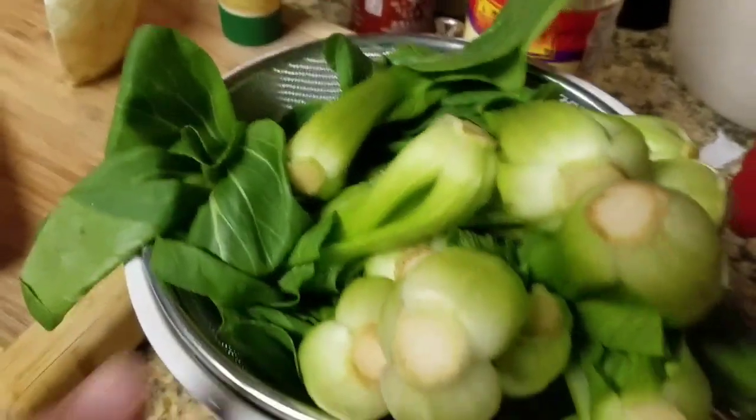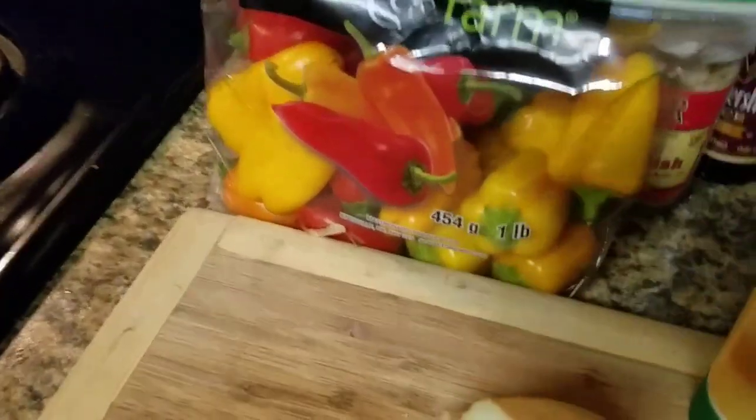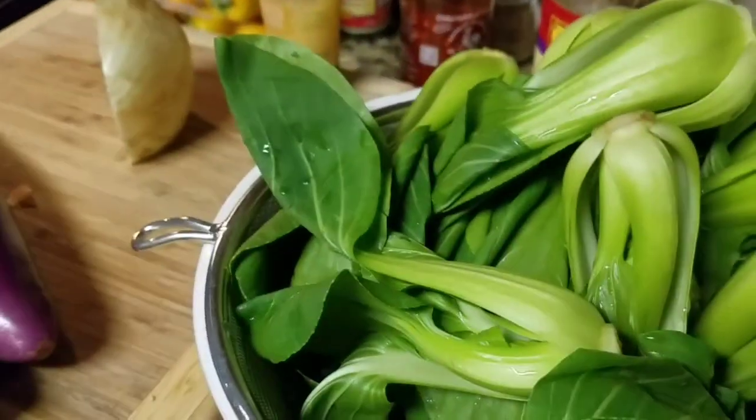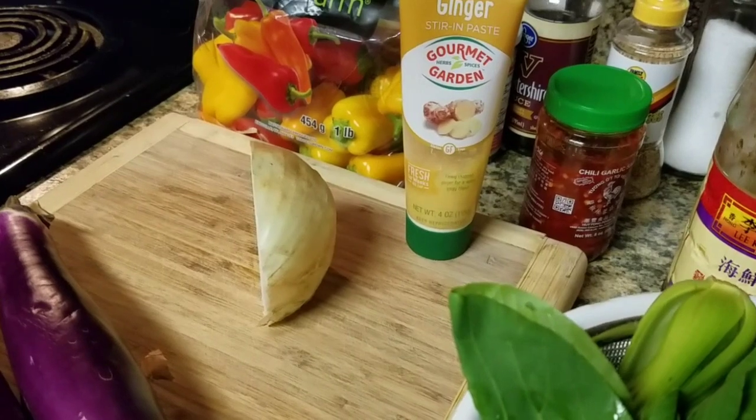Meanwhile, we're gonna be doing some baby bok choy and some Japanese eggplant stir-fry. We've got some peppers and a bunch of spices and seasonings. Let's get into making the sauce.